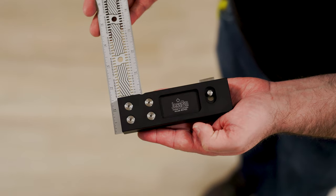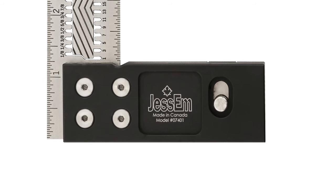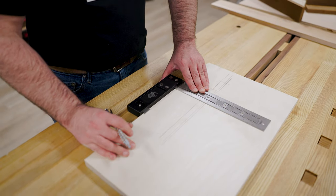The blades are enclosed in a very robust handle milled to perfection, providing the ultimate stability when marking your projects. It just feels good in your hand.